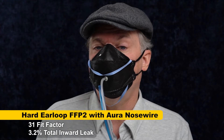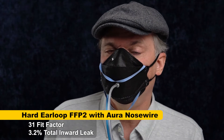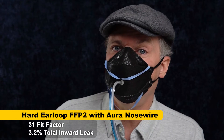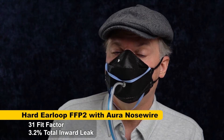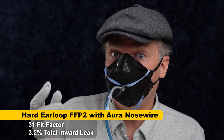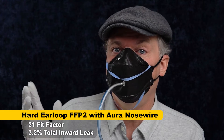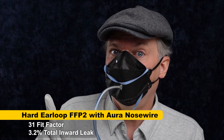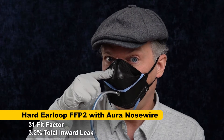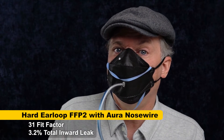The result is 31. I think 31 is enough of a difference to say that's significant — it's a much bigger jump than going from 10 to 12. So an improved nose wire could make the Hard mask a better mask, for me at least. Not sure if it would help you because you might not have the same issues I've got.